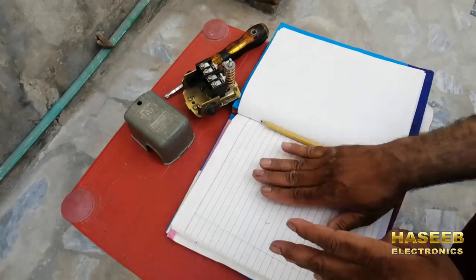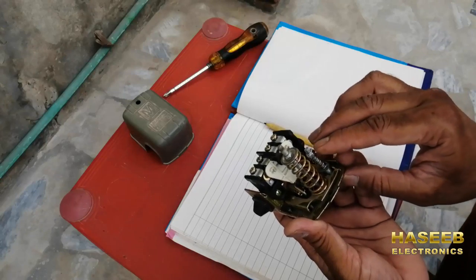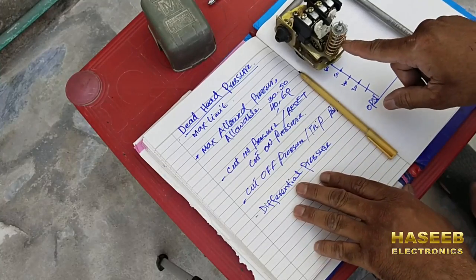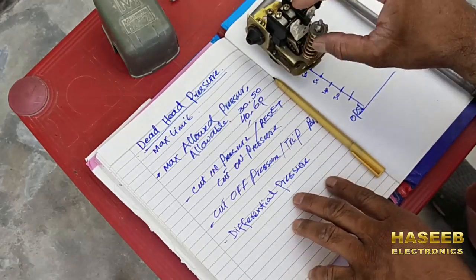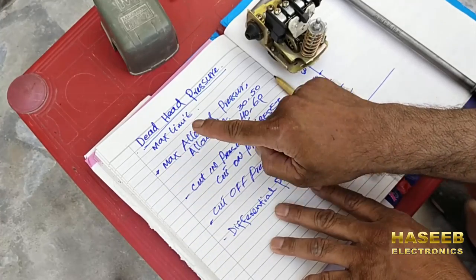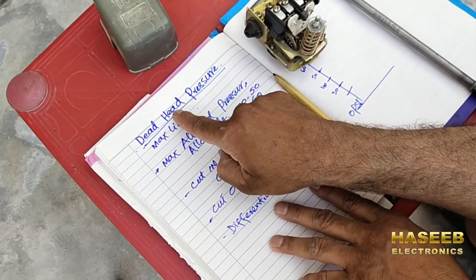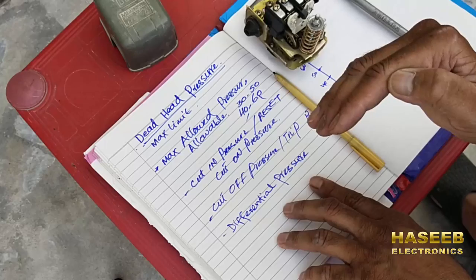Now we have to understand the settings. We have two settings: the first one is for system pressure, the second is working pressure or differential pressure. Before setting this pressure switch, we have to understand some pressure concepts. First, to set any pressure switch, we must know the dead head pressure — the extremely maximum limit for any pump, at which point the pump will damage. So never set any pressure switch at this limit. Always set at least 5 psi less than dead head pressure.